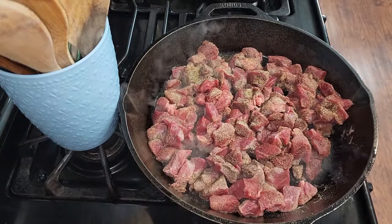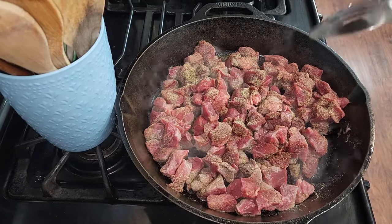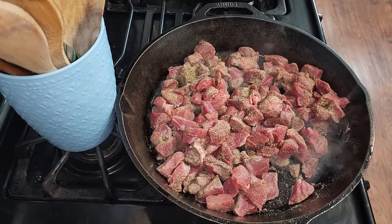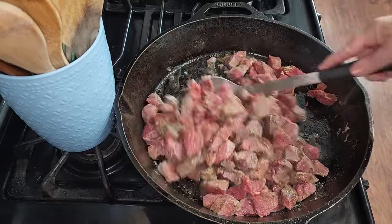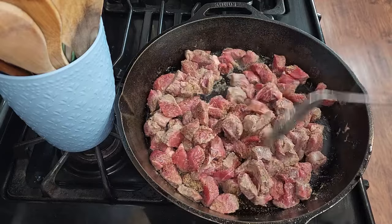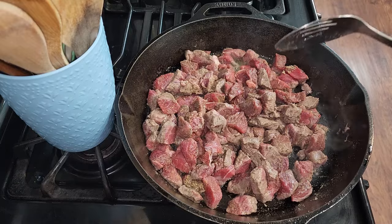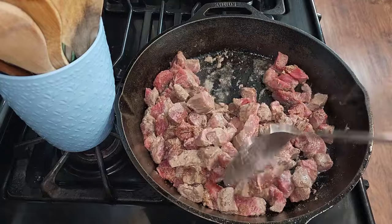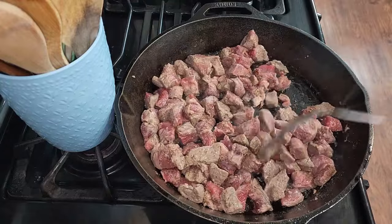While this is frying up, go ahead and get a dish to spoon the meat out onto once it's done. Toss this on high until it becomes brown on all sides — it doesn't take long. Keep in mind this meat is going to be cooking for 45 minutes, so you don't have to have it all the way cooked. Just fry it up real good and then spoon it out and set it to the side.